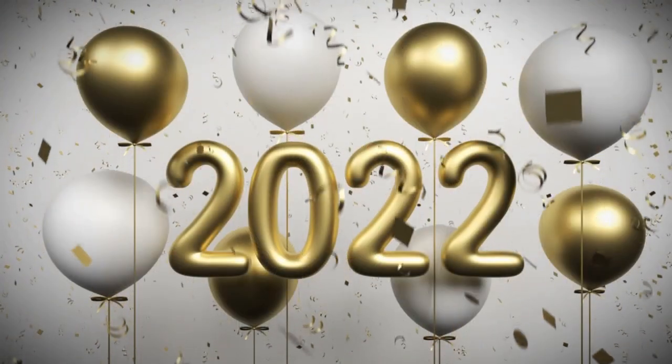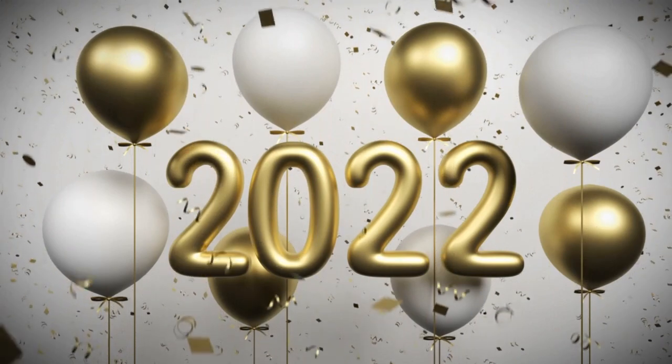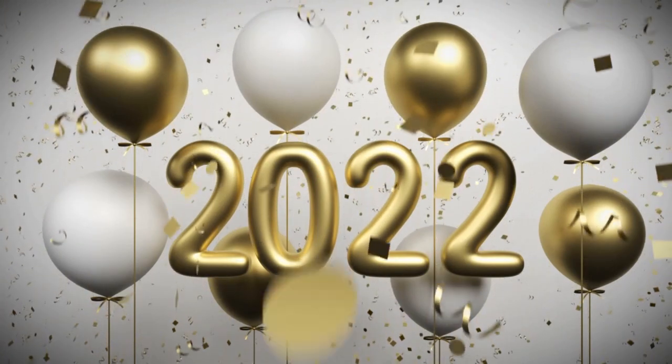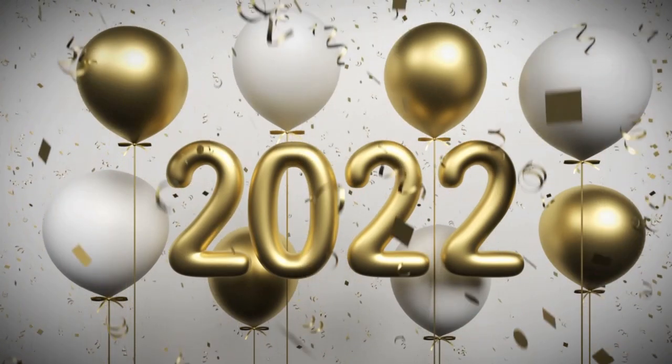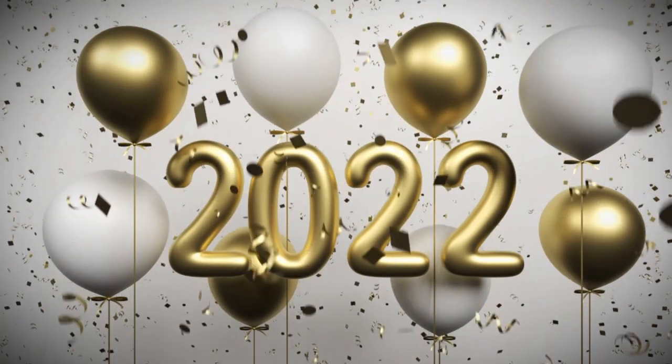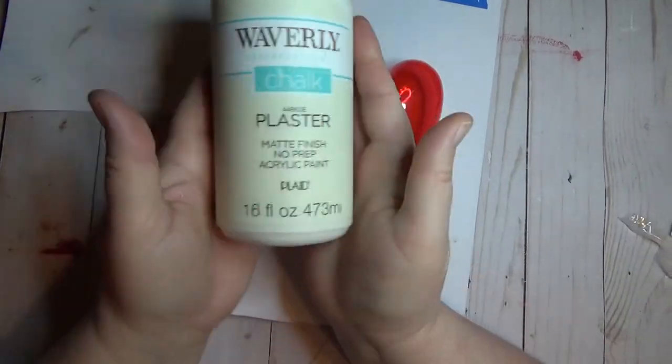Happy new year everyone! In this video I gathered up 10 of my favorite DIYs from 2021 and put them all together in one video. Are you excited? Are you ready to party? You know I am. All right everyone, let's get started. Since Valentine's Day is right around the corner, I figured I'd start with one of my favorite DIYs from last year.